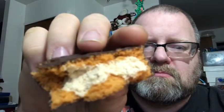That's an interesting smell. Very caramel colored.